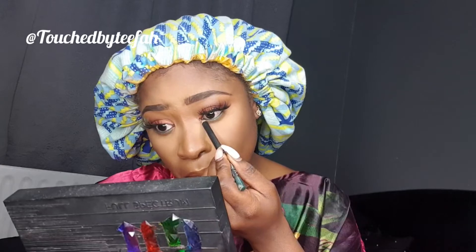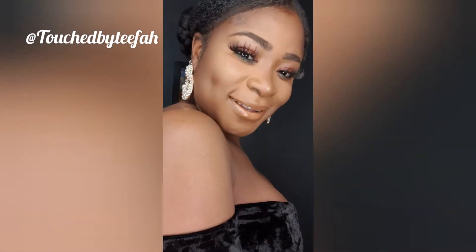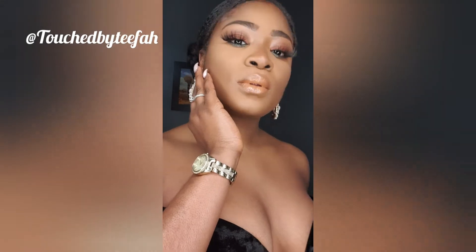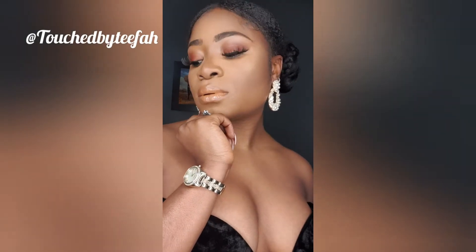Voila, we're all done! I didn't record the last bit of the makeup — I thought I was recording but I wasn't — but anyways this is the finished look. I hope you enjoyed this video, please like, comment, subscribe and share. Lots of love from your girl Teafa.